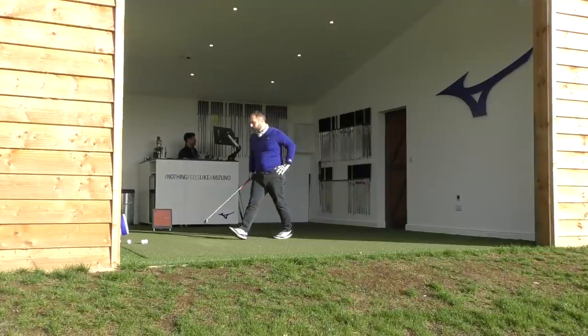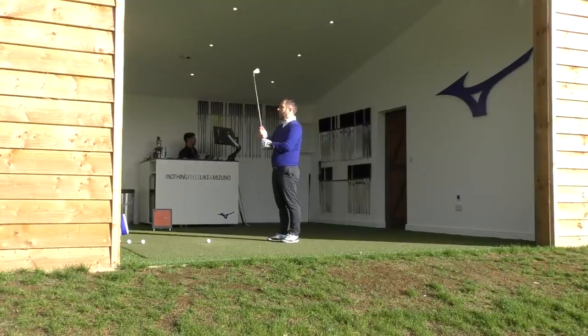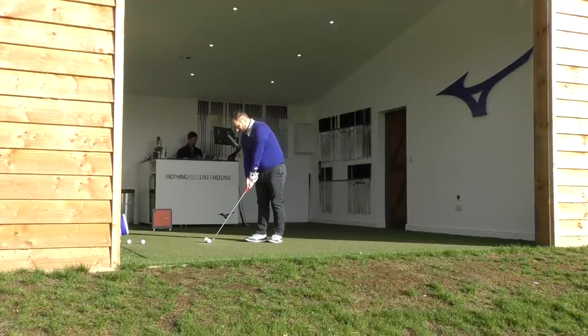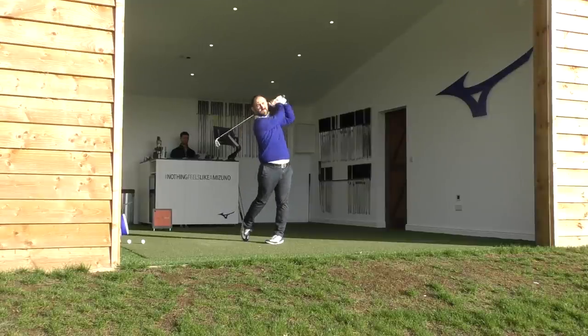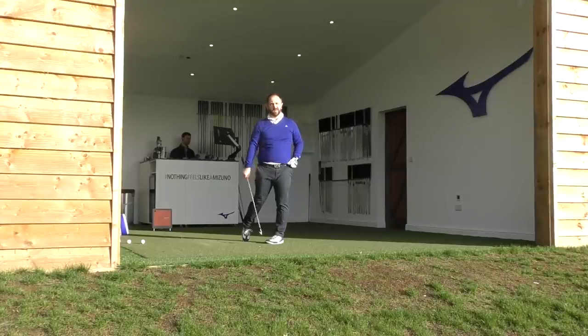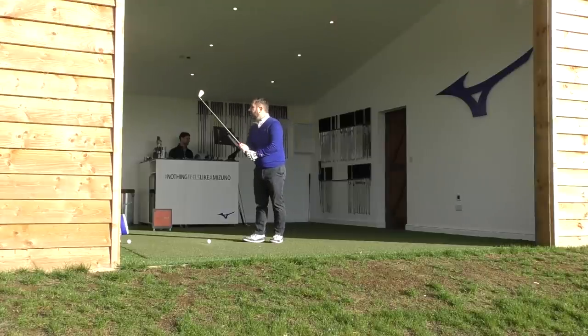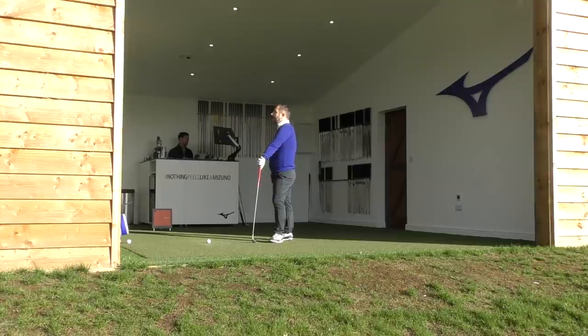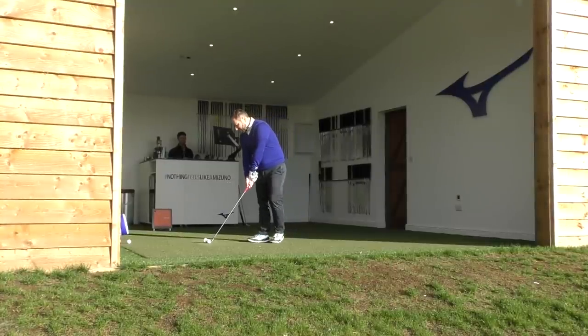Final comparison — hitting the original irons again for a direct comparison. Completely different sound: louder, less refined. The data confirms: the original six iron shows a height of only about 50 feet and spin rate of 3,636 RPM, with 20-yard rollout. With the fitted MMC, spin was up to 5,142 RPM — almost 1,400 RPM more. That's significantly better for stopping on greens.